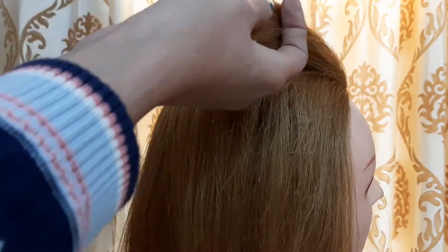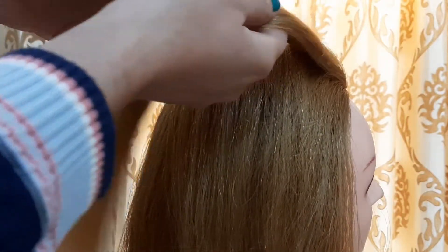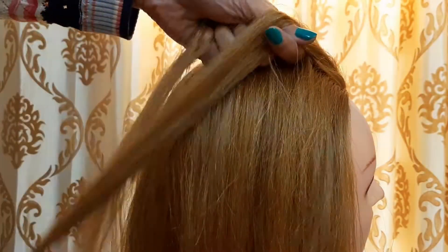First of all, we will create a side partition. Then we will create a dutch plait. I have taught you how to create a dutch plait in previous videos. If you don't know how, check the i-button or the link in the description.